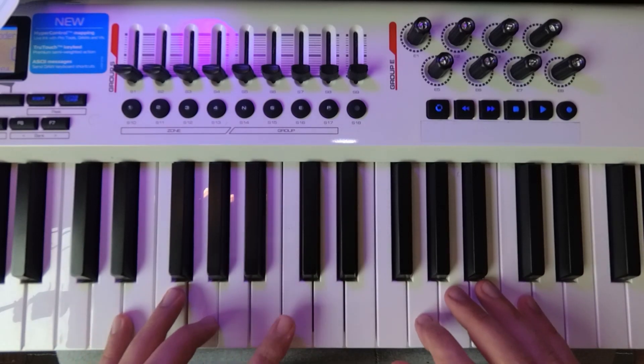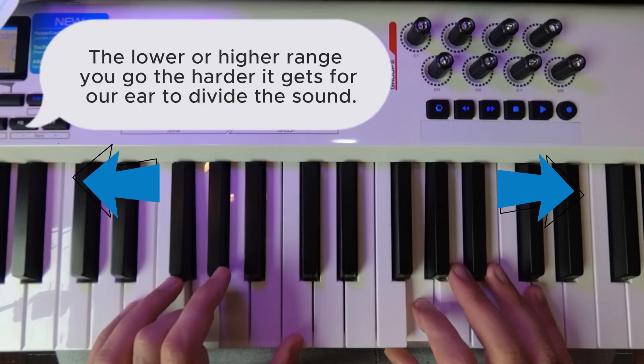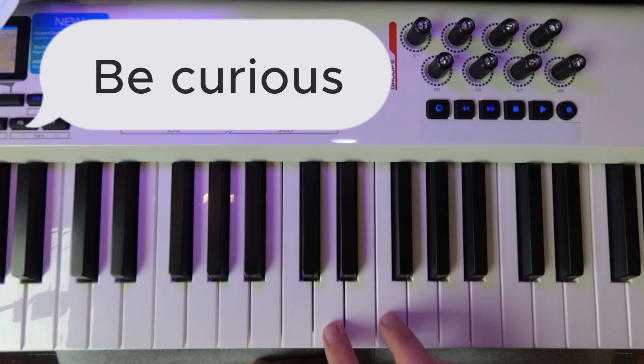So for example, if this is the center, it's going to be here — in front of the C here. Find two notes within an octave range, so no more than an octave. I suggest you can start with a fourth, a third, or even a fifth, and play them and simply listen like a child.